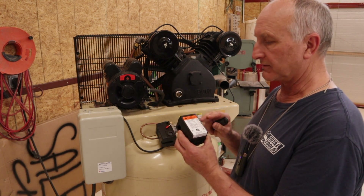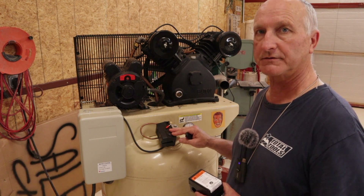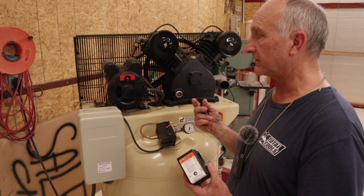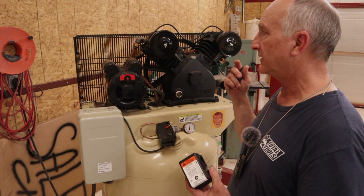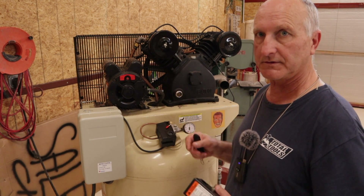The contacts melted, and when they melted they bonded together — the motor never shut off. The pump ran all night, the relief vent was lifting, and it was a bad thing.